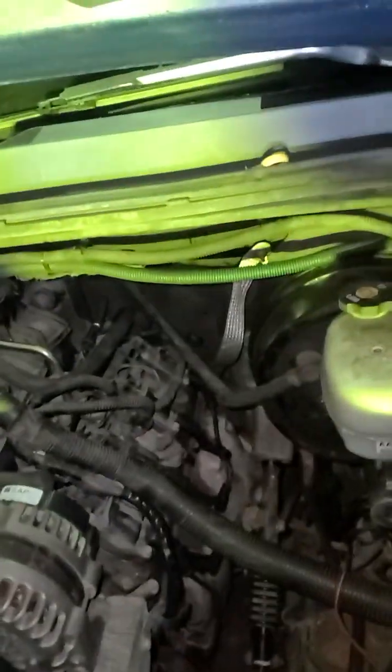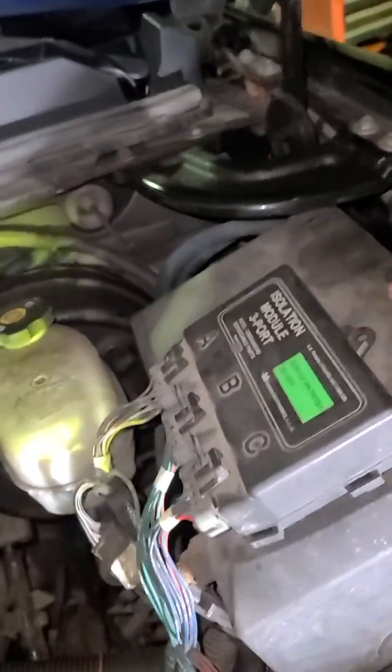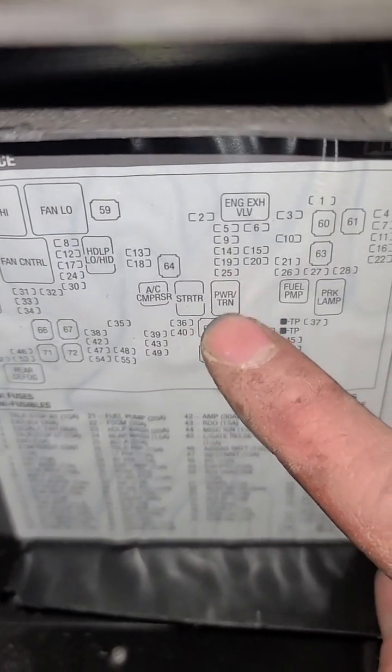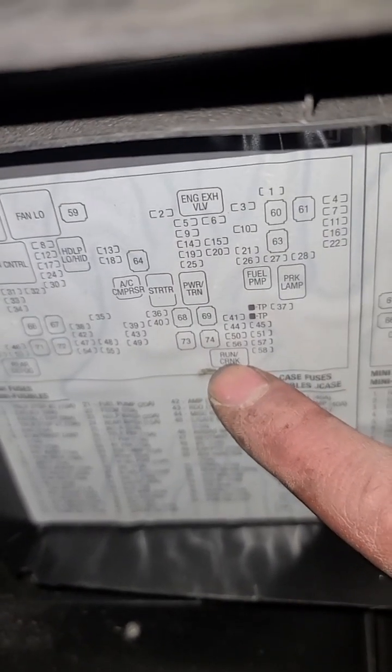If that doesn't work and you know your ignition is working, go to your fuses. Obviously check your starter. There's a starter fuse, a powertrain fuse, and a run-crank relay. There's a starter relay, a powertrain relay, and a run-crank relay.